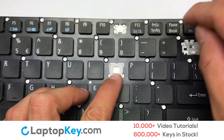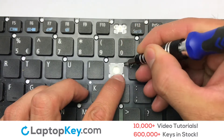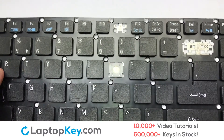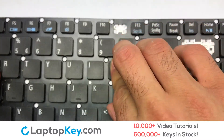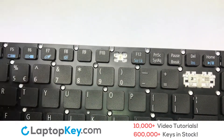Install the laptop key by attaching the assembled plastic hooks to the keyboard. Place the rubber cup in the center, then place your keyboard key on top of the retainer clips.